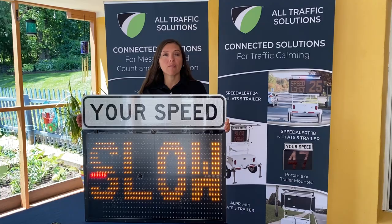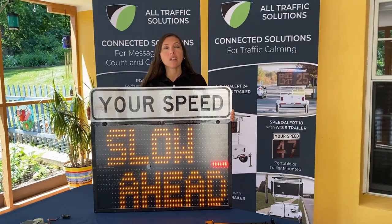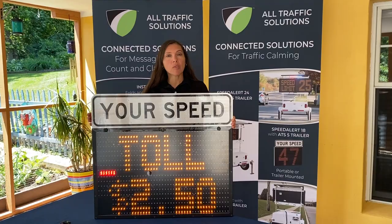Our SpeedAlert 18 uses our Traffic Cloud software. The Traffic Cloud software comes with six reports including speed summary, speed versus time, speed versus volume, and a few others. Alerts such as tamper alert, low battery alert, and high speed alert are also included.